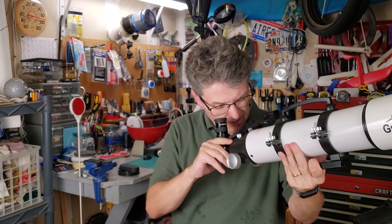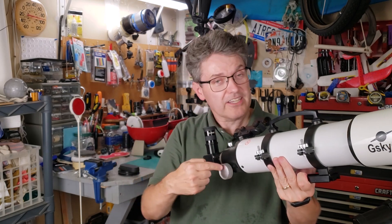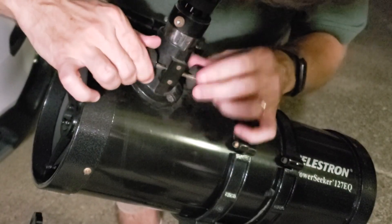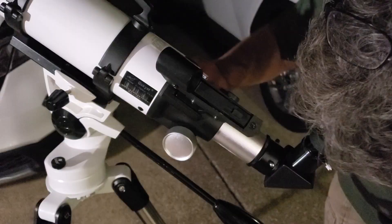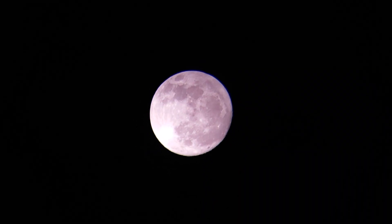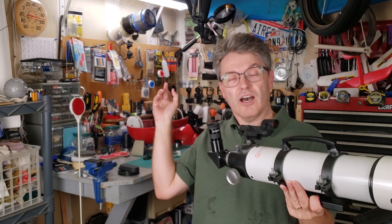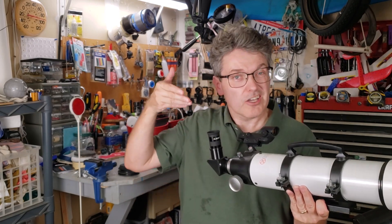Now that everything is pointed at the moon, you look through the eyepiece and you turn the focuser wheel — it's either back here on one of these telescopes or it's up front on a reflector telescope. And you go back and forth until the moon is very sharp. After you get a good view, you can change out this eyepiece with the other eyepiece and it'll give you an even closer view.